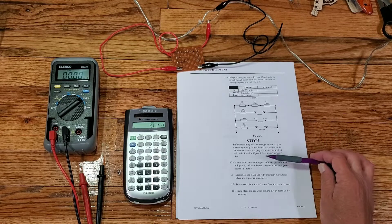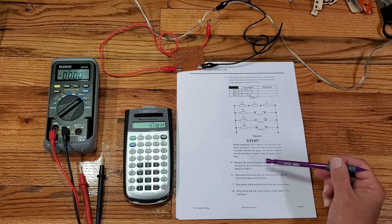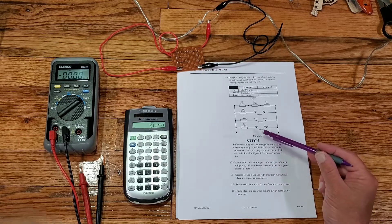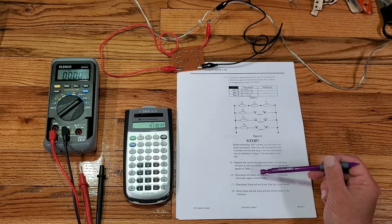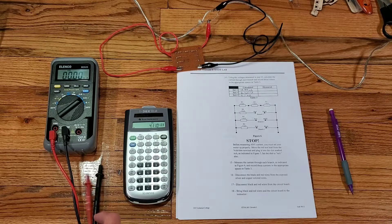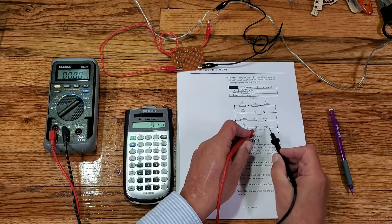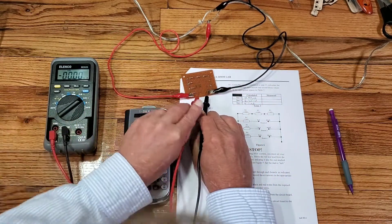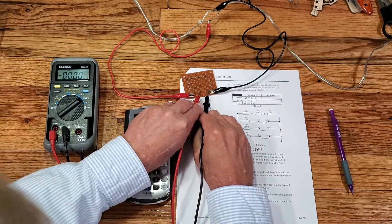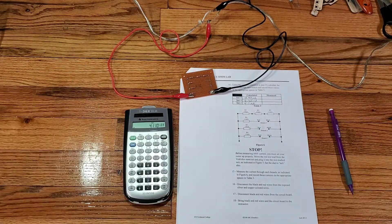Now we've got the meter set up. Step 15 says measure the current through each branch as indicated in figure 6 and record these currents in the appropriate spaces in table 3. We put the black lead here and the red lead here on our circuit board. We measure zero current — that's because somebody has used this meter before and blown the fuse in it.